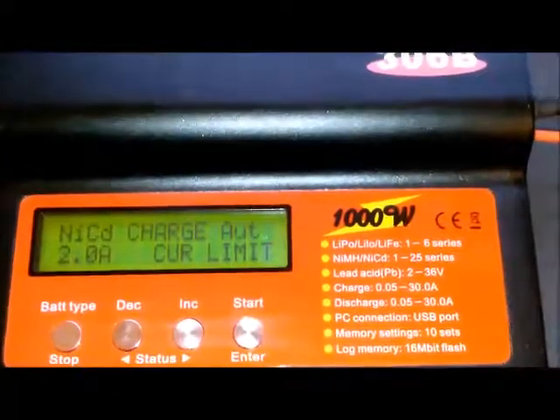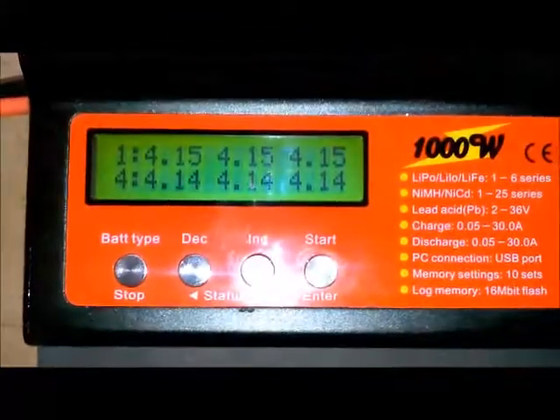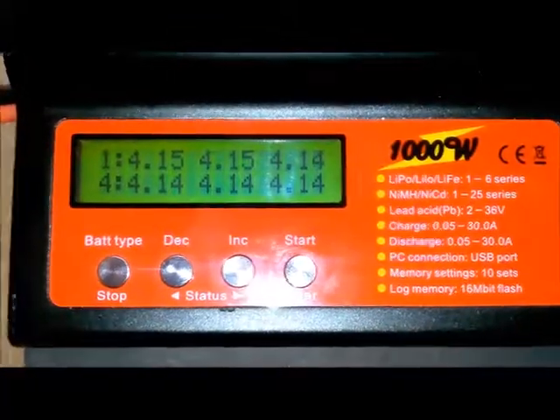Stopped it. I'm going to check everything — plug the balance tap back up to the charger to check the balance of the pack. It seems like we're still a little bit low on that one cell, so I'm going to rinse and repeat it and hook it back up again.